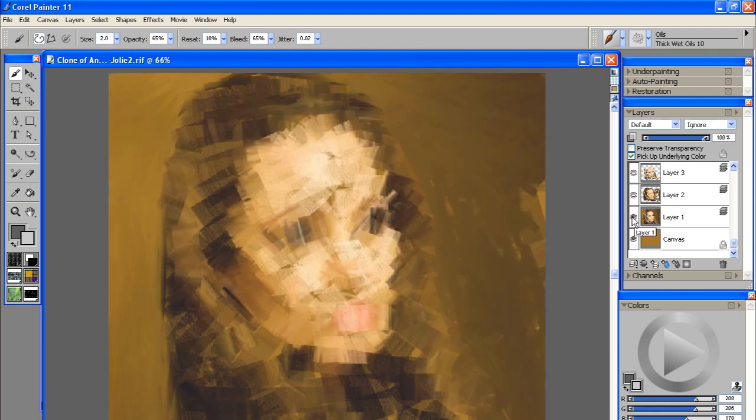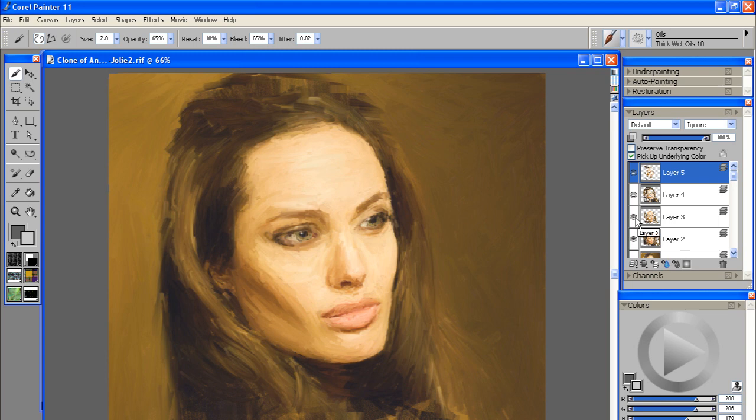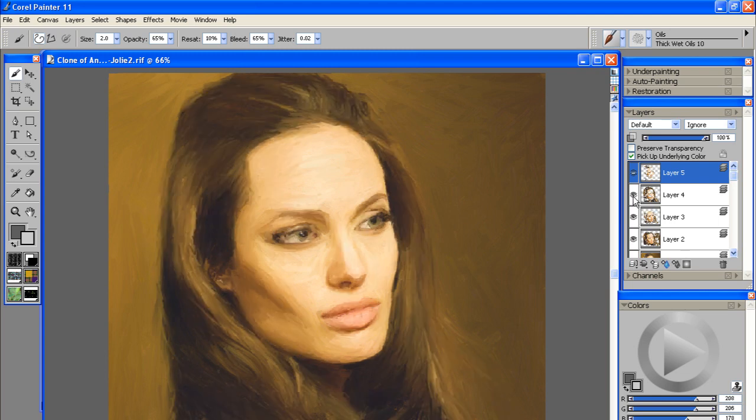We started with the nice wide size 30 brush, then went to a size 10 brush to define our edges and give it some character, then refined it with our size 5 brush, jumped down to the size 3 brush, and finally the size 2 thick wet brush which just smooths everything out. There's our portrait and an introduction to using different brushes in Corel Painter 11. This is Kevin with SoftwareMedia.com — thanks for listening.